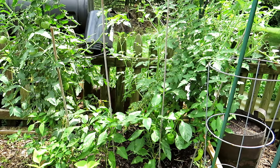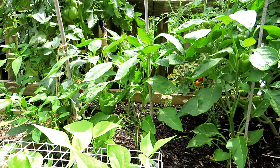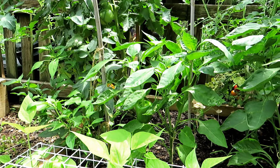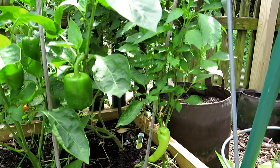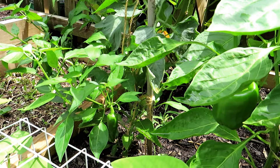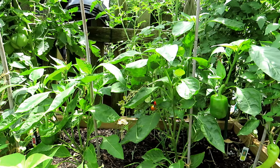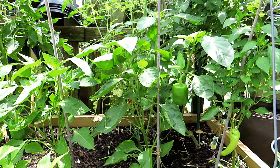Last time the peppers were struggling — they were yellow, they were small, they weren't doing well. It's been 20 days since the water-soluble fertilizer, which gives them nitrogen that's immediately available as well as other nutrition they need like phosphorus, potassium, etc. They look great, they're nice and green. Banana pepper, the green bells are starting to form. The bell peppers have a jalapeno somewhere in there that's starting to form. These are going to start to flower soon. I'm going to feed them one more time, the same feeding as I did in the last video.